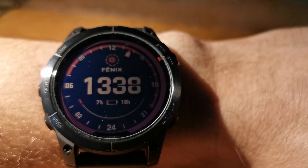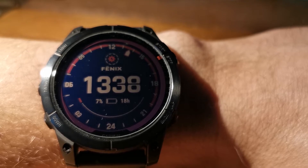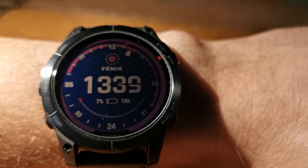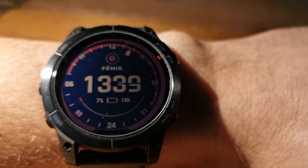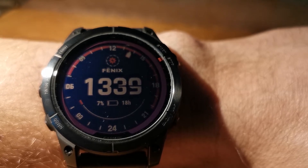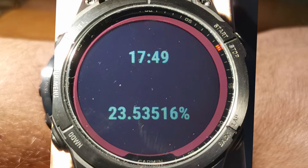After 9 hours with the same battery level I started thinking I needed to measure the battery level with better precision. Maybe it changed from 54.1% to 54.2% but I cannot see it with the default watch face. So I made my own watch face which only displays time and battery level, but the battery level has 5 digits after the decimal point.